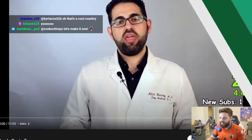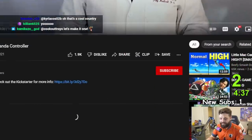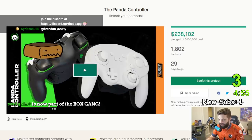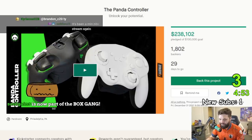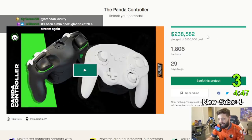So let's go into this. The long-awaited Panda Global Controller is finally here. Well, the Kickstarter is here, and if you guys have checked the Kickstarter right now, they already have 1,800 backers. They've more than double-smashed their goal and climbing. I could see this hitting a million dollars pretty soon.